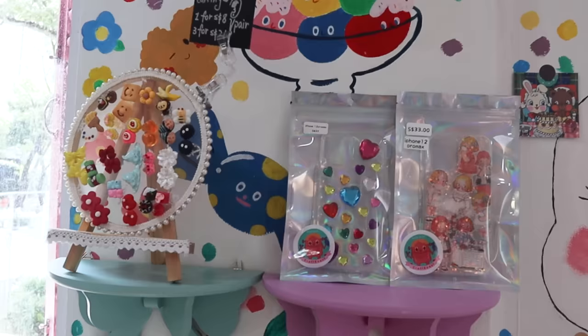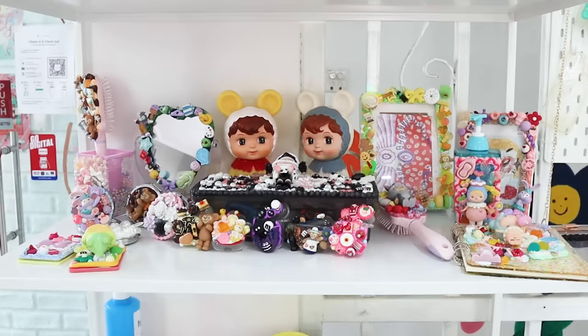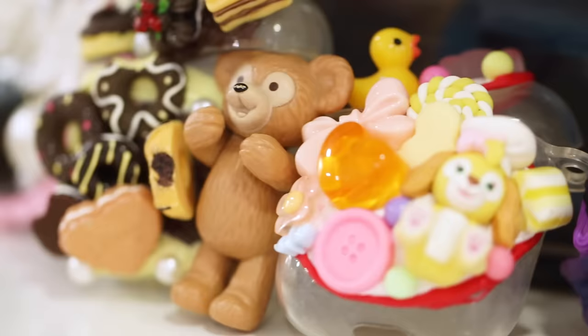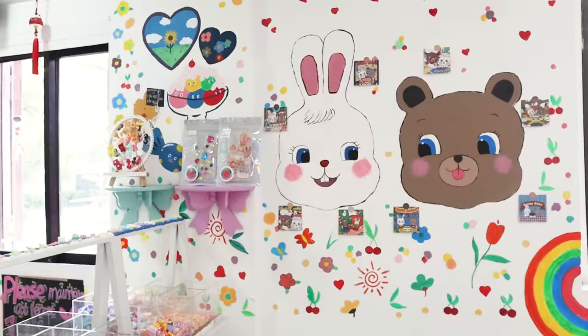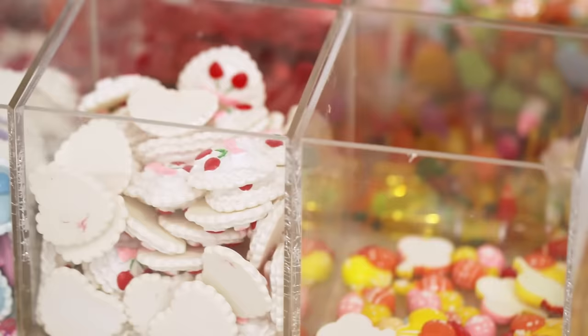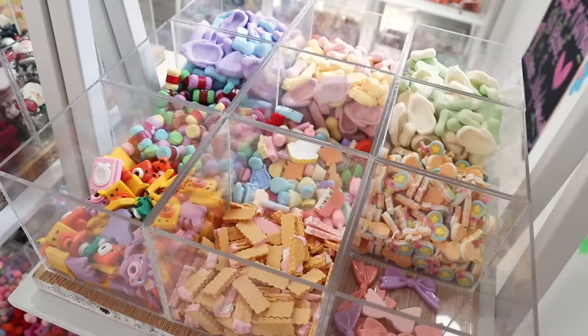This is a super cute craft studio that I actually found via Instagram. It's a place where you can go to customize all sorts of things like phone cases, iPad cases, mirrors, notebooks, earrings and lots more. At Craft Beasts Handmade you can let your imagination run wild — no design is too crazy or out there.